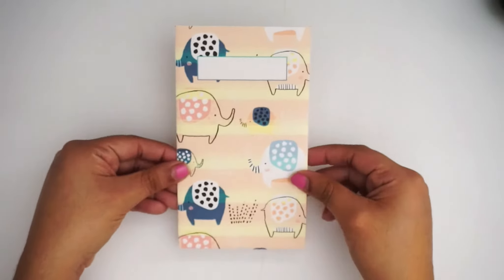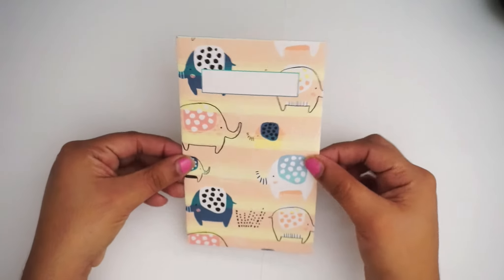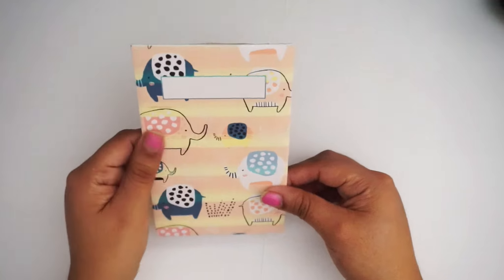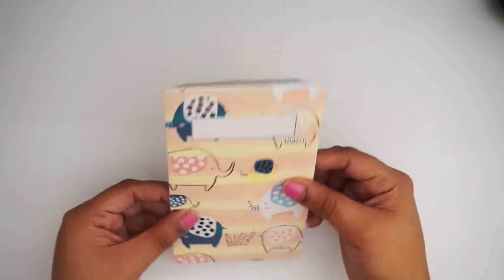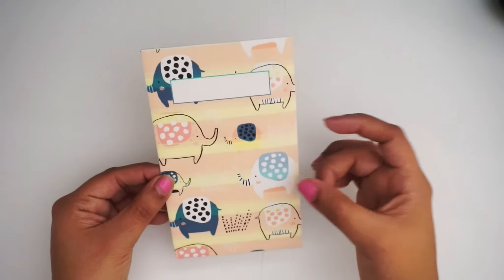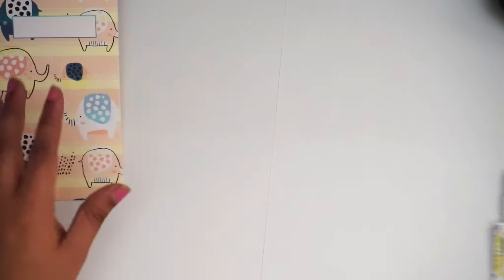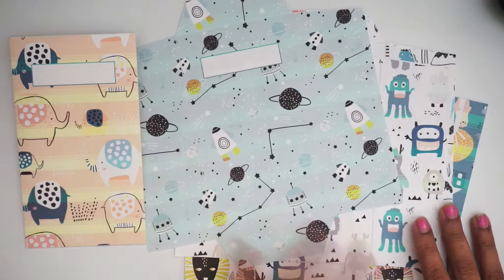The 28-pound paper is pretty sturdy so it doesn't feel like it's gonna tear anytime soon. My previous cash envelopes — the birthday one and the carmine ones — you can handle them, put them in your wallet, and they really don't fall apart because the pound paper is really good. I'm gonna go ahead and do the rest and I'll be right back to show you the finished product.